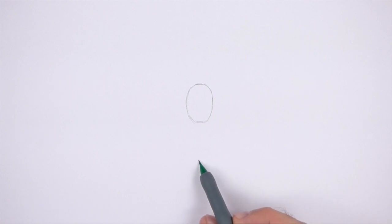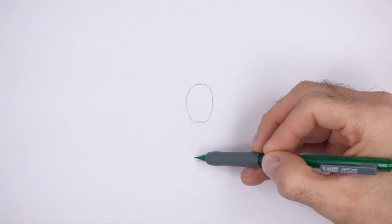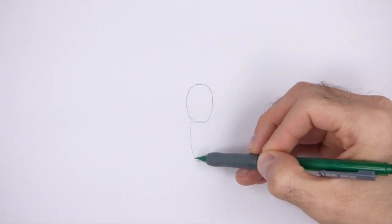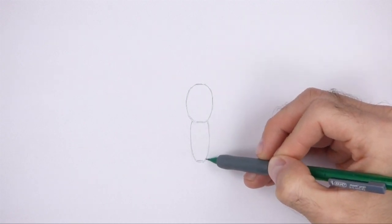Far down below the thorax, make a small mark for the first part of the lower section of the body. This section of the body is called the abdomen. Now connect the small mark to the thorax using long lines to finish the guide for the abdomen.